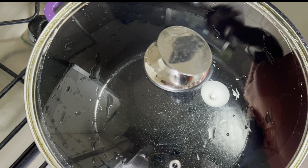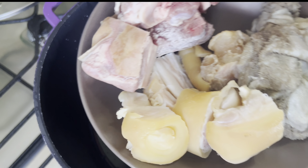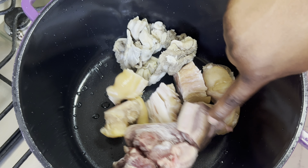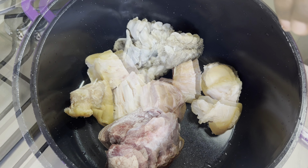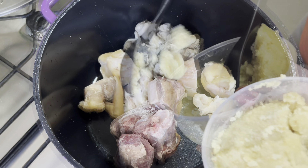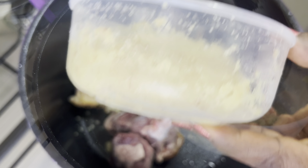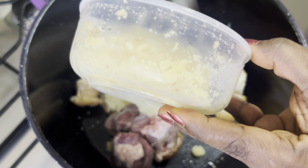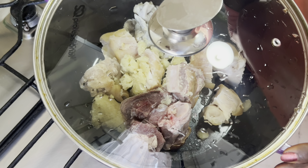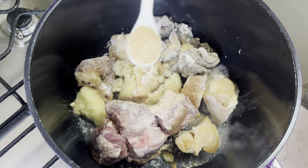In a cooking pot I'm going to add my proteins — that is my kutuji, my goat meat and my tripe. I'm not going to add the smoked turkey now. I'm going to add my blended ginger and onion mix. I'll turn on the fire so it will start cooking, and I'm adding some salt and some seasoning.